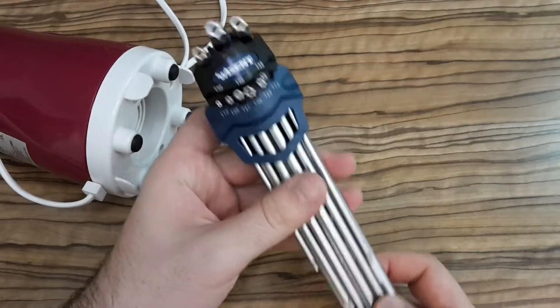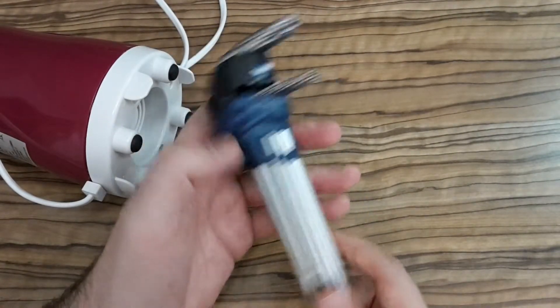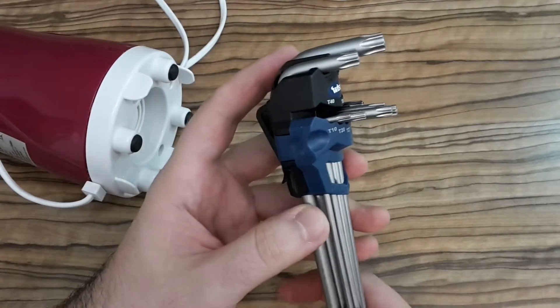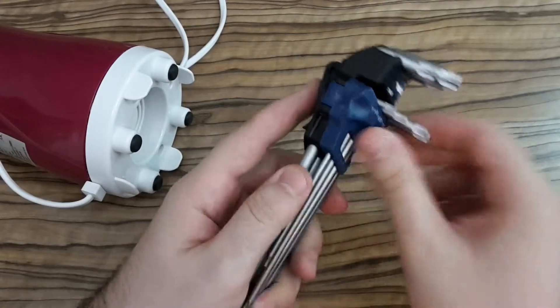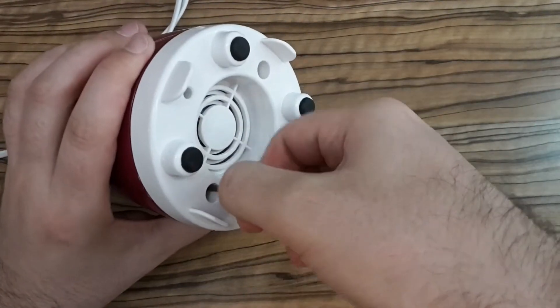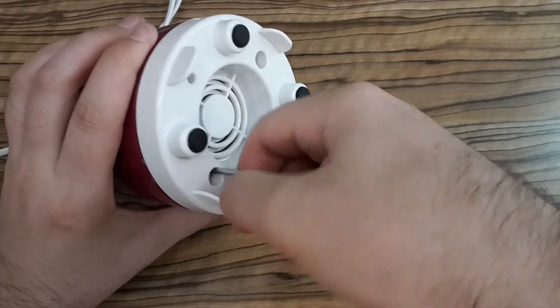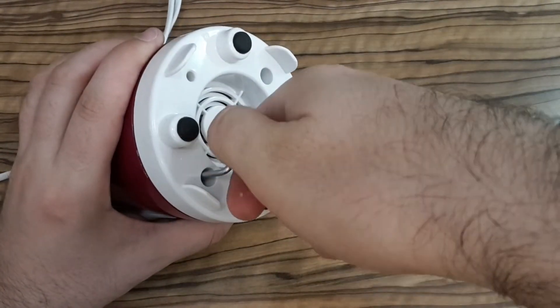I had to buy this special set of screwdrivers because it's impossible to get into it otherwise. It's quite difficult to open.